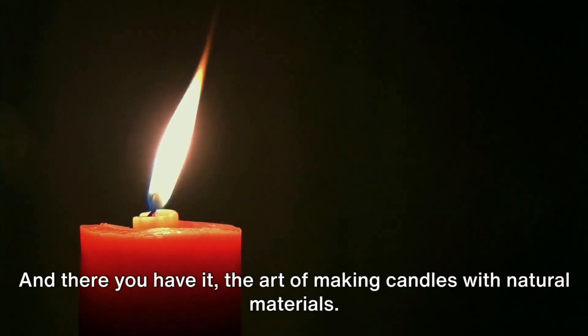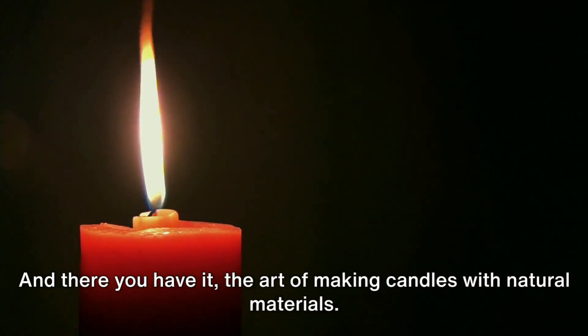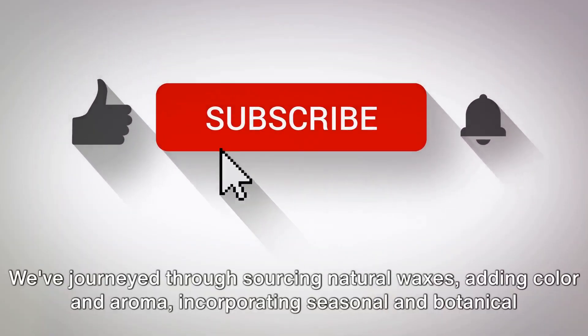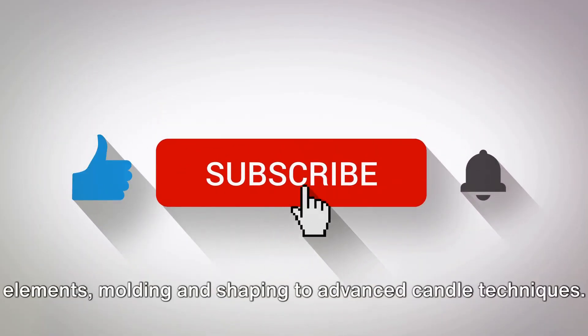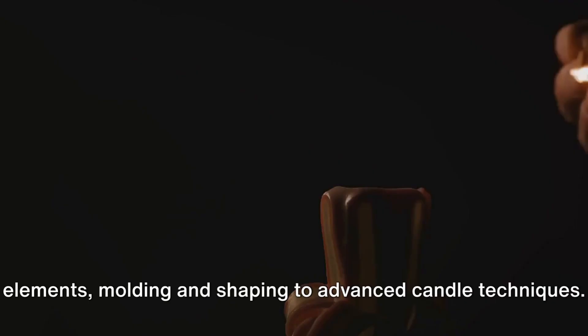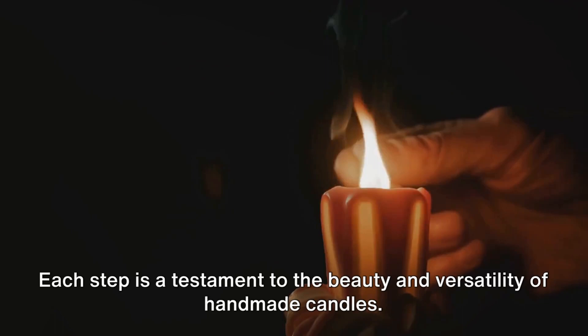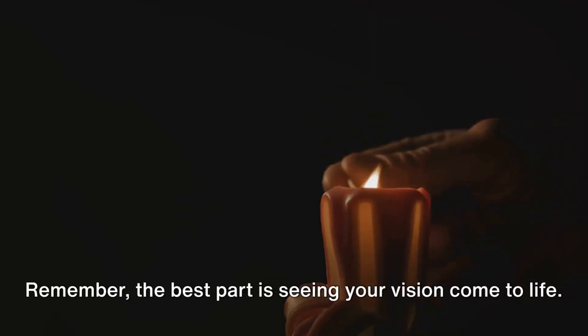And there you have it — the art of making candles with natural materials. We've journeyed through sourcing natural waxes, adding color and aroma, incorporating seasonal and botanical elements, molding and shaping, and advanced candle techniques. Each step is a testament to the beauty and versatility of handmade candles. Remember, the best part is seeing your vision come to life, so light up your creativity and let your space glow. Thank you for watching. If you enjoyed this video, don't forget to like, subscribe, and hit that notification bell. Happy candle making.